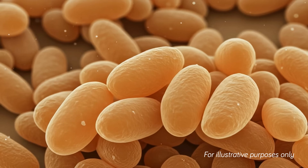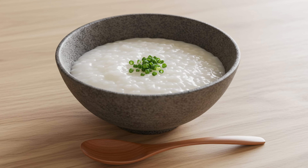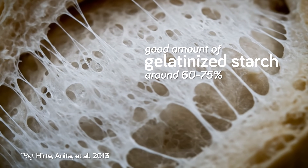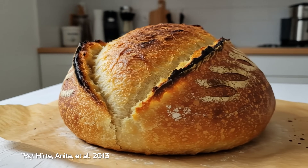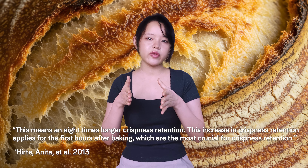Starch, on the other hand, doesn't form networks the way gluten does. When given heat and sufficient water, starch granules swell and ultimately rupture — a phenomenon called starch gelatinization — resulting in a thickened viscous gel, the principle behind things like porridge and tangzhong. Research found that crusts with a good amount of gelatinized starch — around 60 to 75 percent was a sweet spot — and a less tightly woven gluten network were more likely to crack, especially with thermal shock during cooling. Breads designed with crack-promoting crusts stayed crispy up to eight times longer in the first few hours.